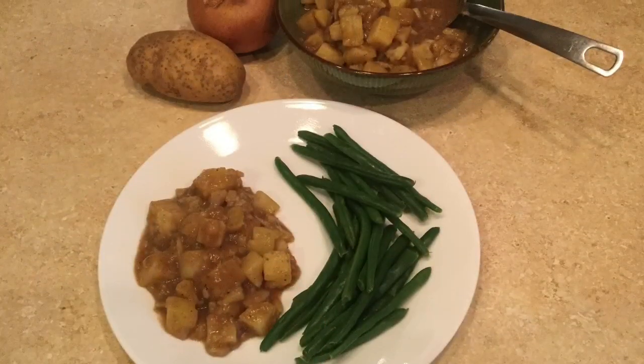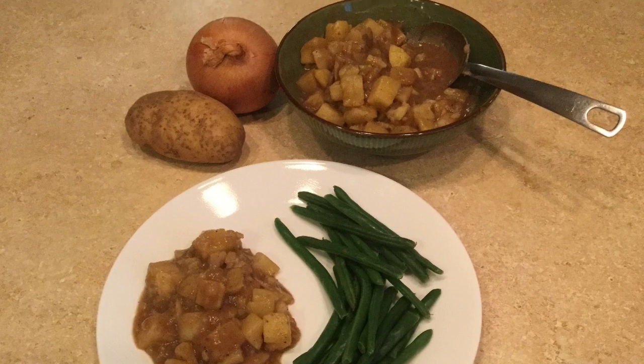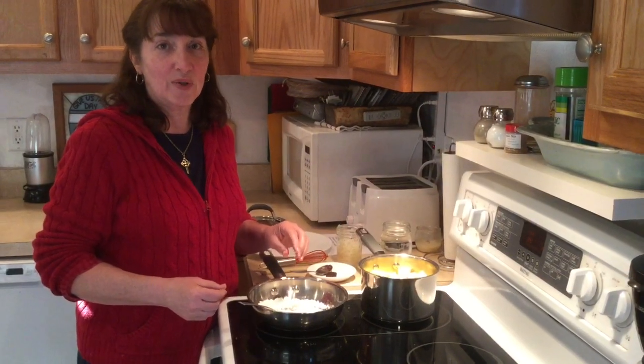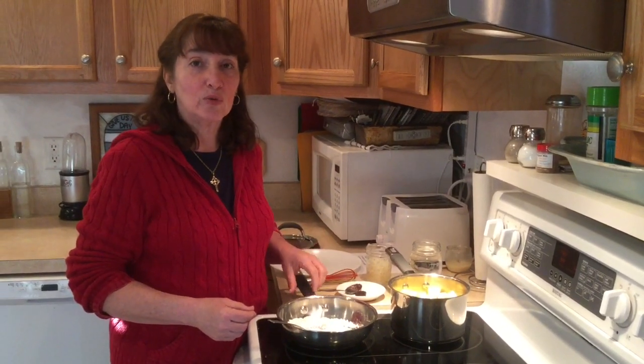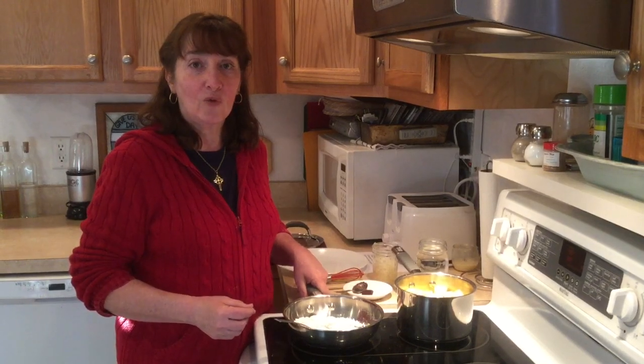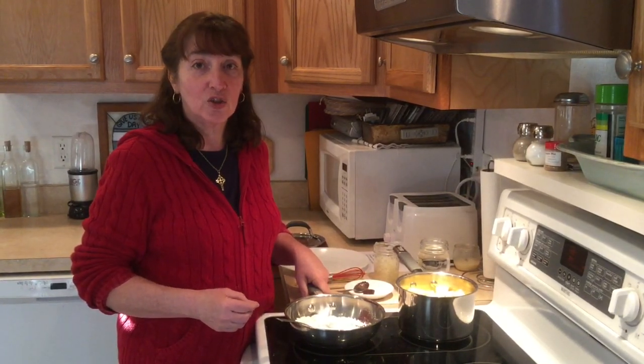It's Vegan Recipes with Pat and Emily. Today on It's Vegan, I'm going to show you an old world recipe that my grandmother from Germany taught my mother, who taught me how to make. It's called brown flour potatoes, or potato schweiß.